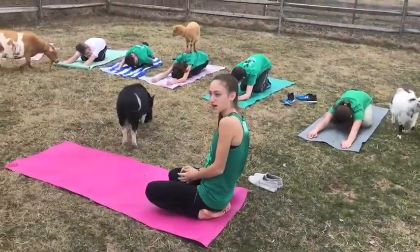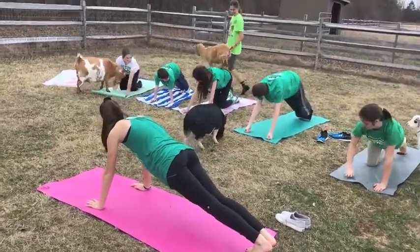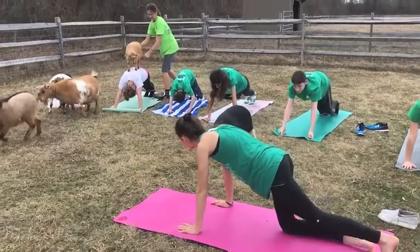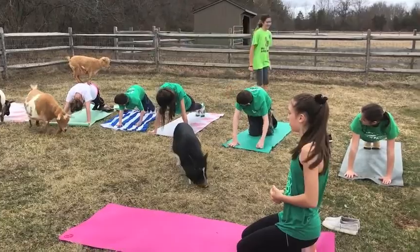Our next pose will be Upward Plank. This is another pose where the goat can walk around on people's backs and add a little bit of weight resistance.